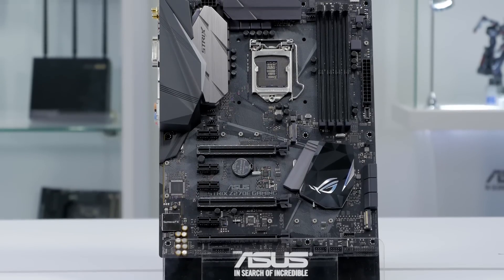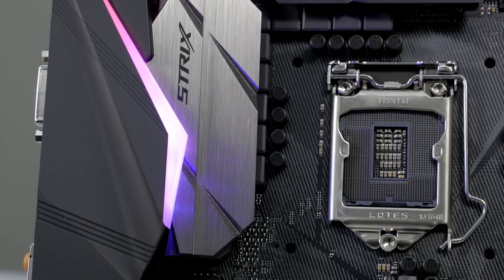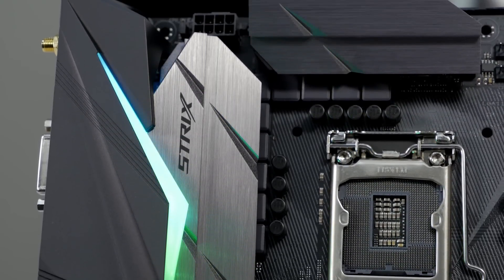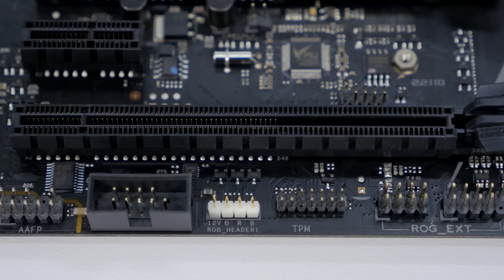It has a monochromatic look, so it will fit in with any color PC you want to build. And if you want to add some color, you can engage the RGB LEDs on the rear I/O cover, or add additional RGB LEDs to the two LED headers built into the motherboard.